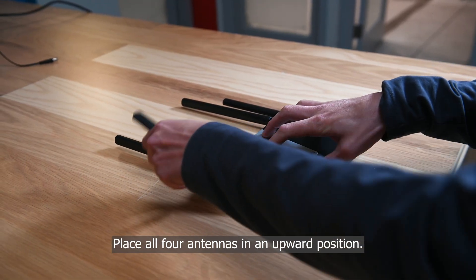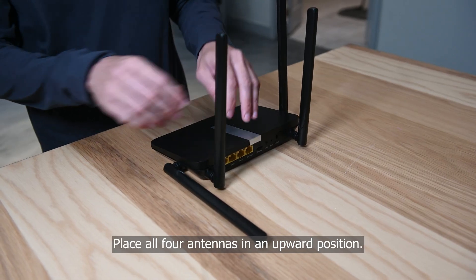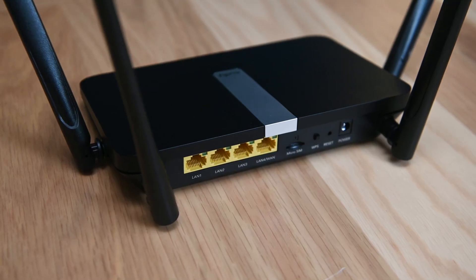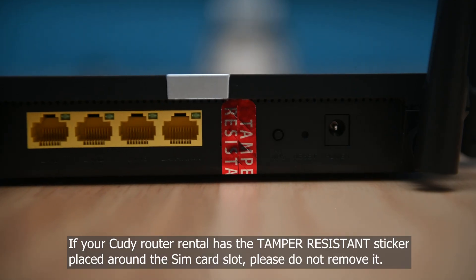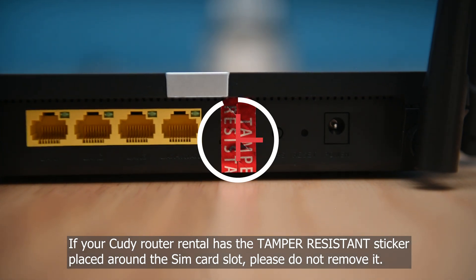Place all four antennas in an upward position. If your Cudi rental has the tamper-resistant sticker placed on the SIM card slot, do not remove it.